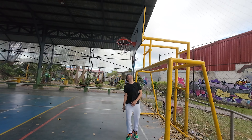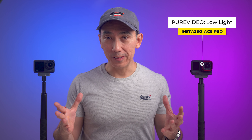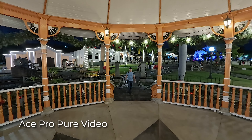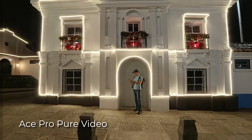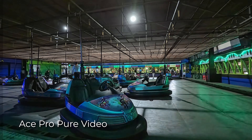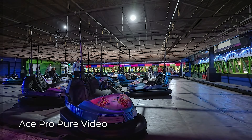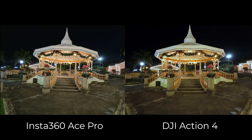Comparing low light performance: the Insta360 Ace Pro has a video mode called Pure Video, and it does a fantastic job lifting shadows to bring up details while applying a denoiser at the same time. For an action camera, this is pretty insane. The side-by-side videos really tell the story by themselves.